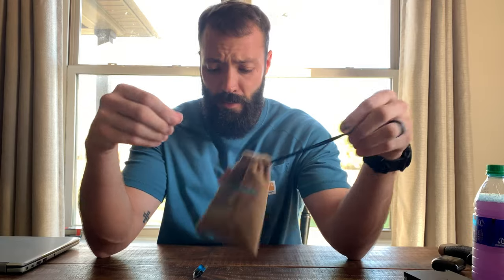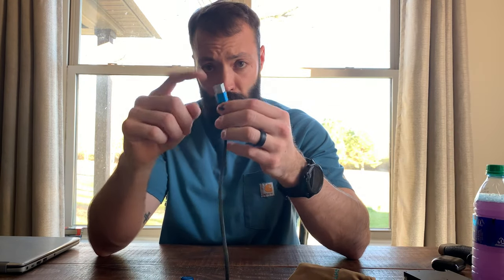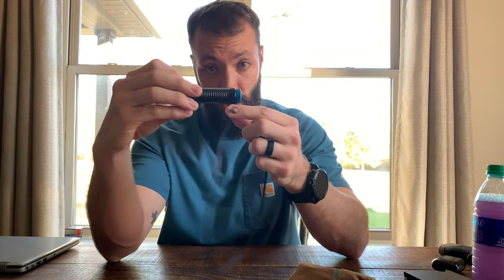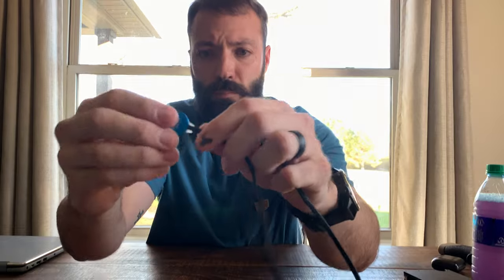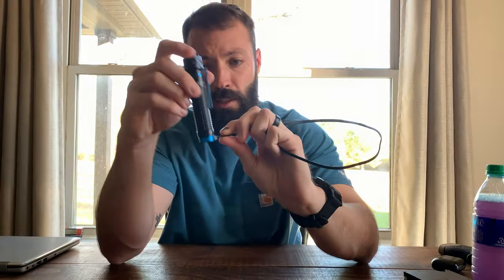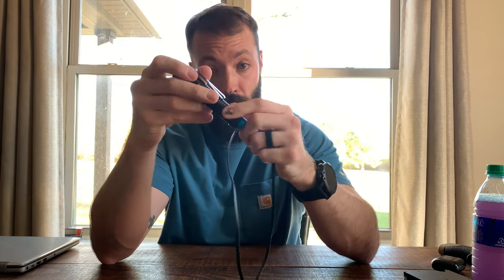I'm not going to do an unboxing — everybody knows it comes in a box. But what you get is a little drawstring bag, the USB charger you can plug into the wall or a car, and the cool Olight magnetic charging port — you just set it on and it charges. There's a little clear piece that turns red when first plugged in and turns green when fully charged.